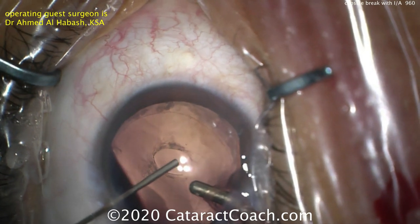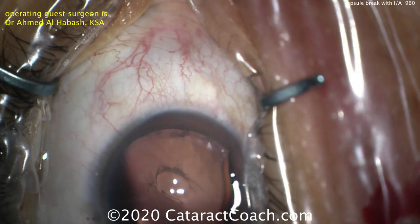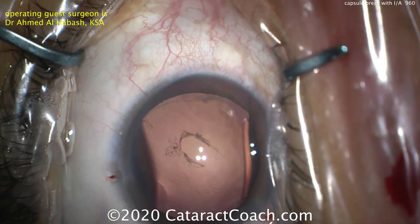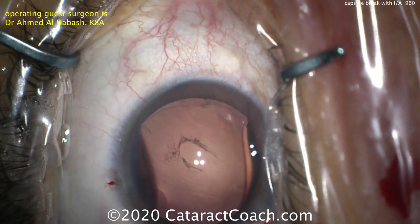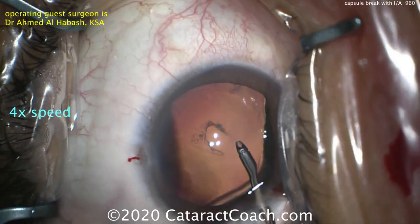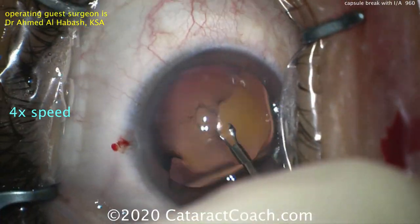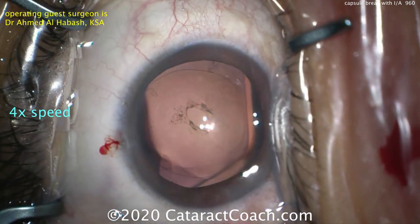Now we can come out of the eye with the instrumentation. The AC is still full of viscoelastic, the anterior hyaloid face is still intact, no vitreous prolapse. Now we're going to see Dr. Al-Habash create a posterior capsulorexis — taking this irregular shape of the posterior capsule opening and turning it into a round capsulorexis.